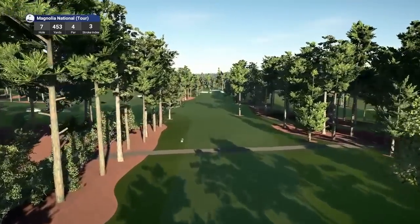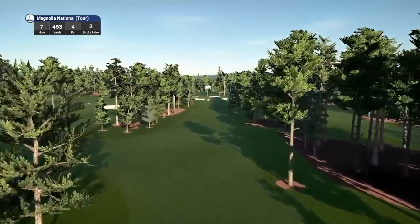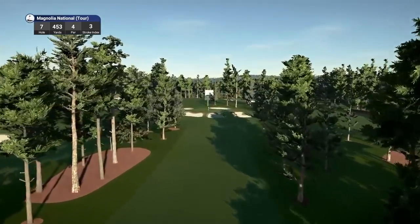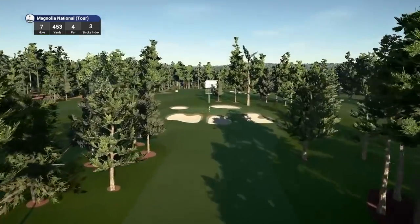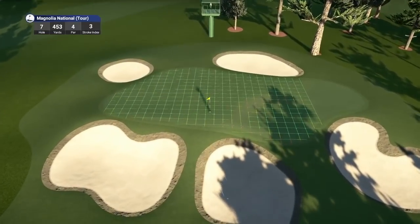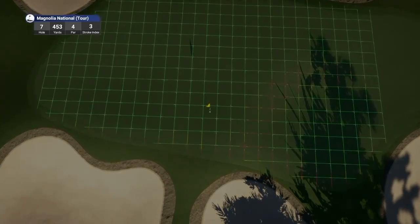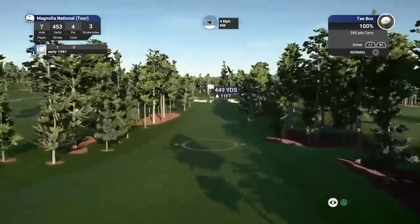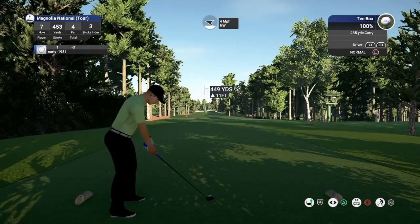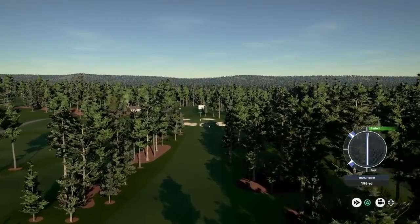Hole number 7 is a par 4 playing 453 yards, stroke index 3. I would definitely say that the fairways are slightly tighter than previous renditions of this game. There's a trio of bunkers protecting this tight green — that is a tough flag with yellow slopes probably about 6 feet prior to the flag. These fairways when you're looking down them look pencil thin.